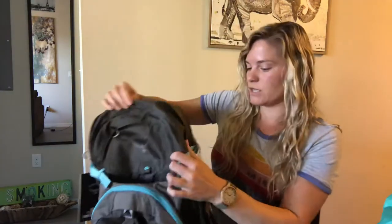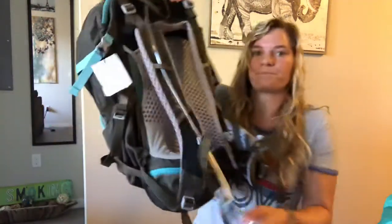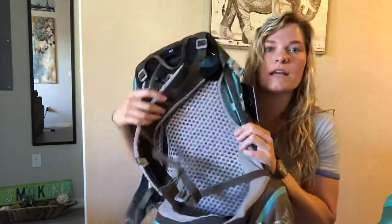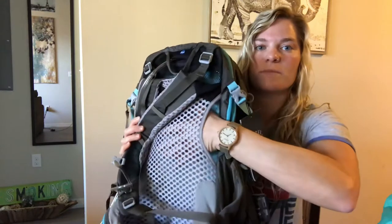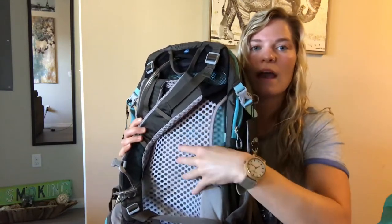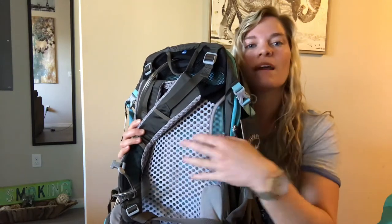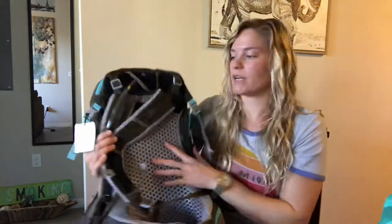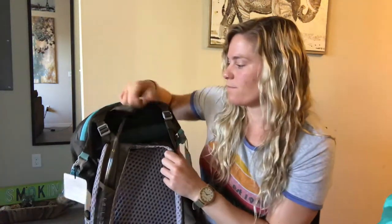So before I show you the main compartment, let me show you the back. This is the first time you've seen an Osprey pack with me that has the suspended trampoline-style back. That allows the pack to rest on your back with all the heat able to escape and no real pressure points touching or rubbing your back in a way that's uncomfortable or annoying.